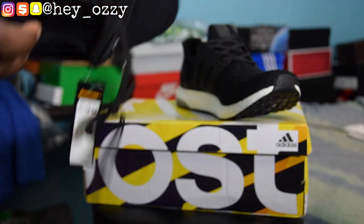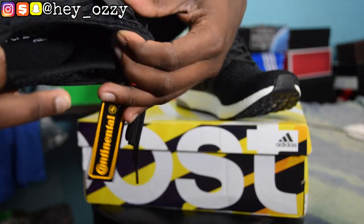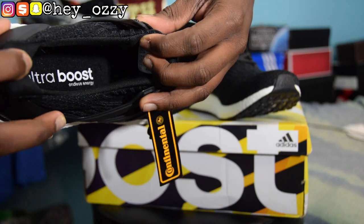And the shoelaces — this is how they look when they come out the box, they're factory laced. And then this is the little continental tag. The shoe says 'Ultra Boost' — there we go — it says Ultra Boost on the inside of the shoe.